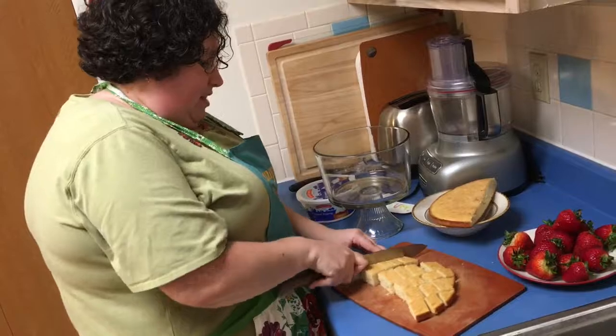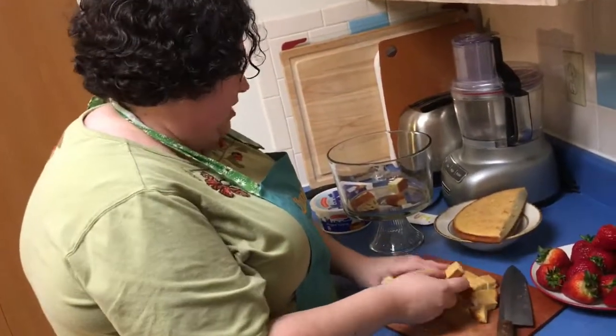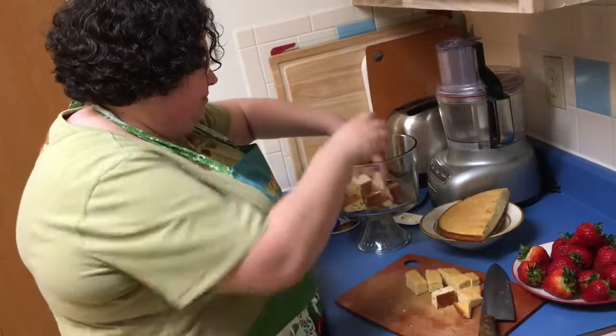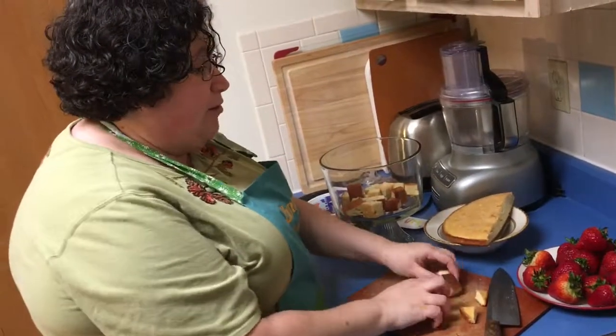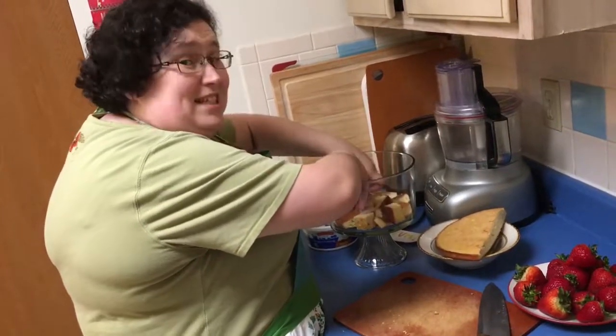We're almost done cutting and now we're gonna put those little cubes of cake inside of the bowl — this is going to be our first layer. I picked up these gorgeous strawberries yesterday at the grocery store.